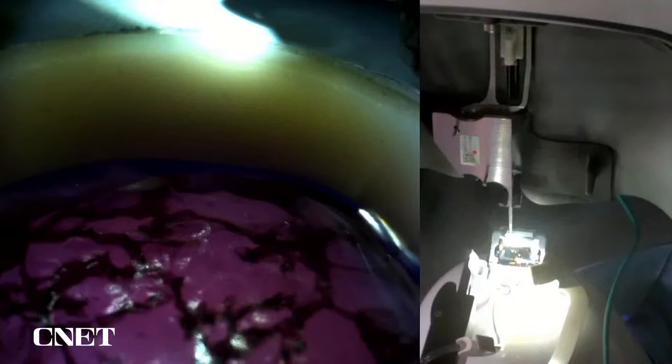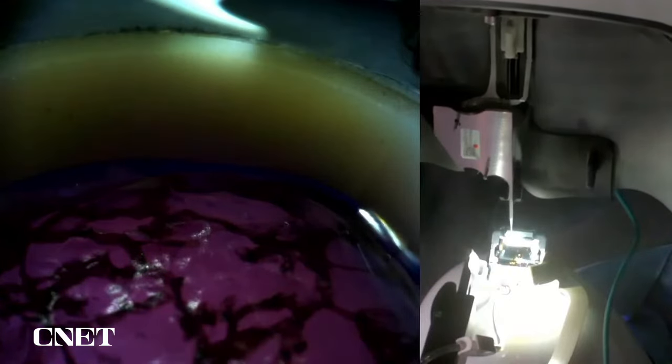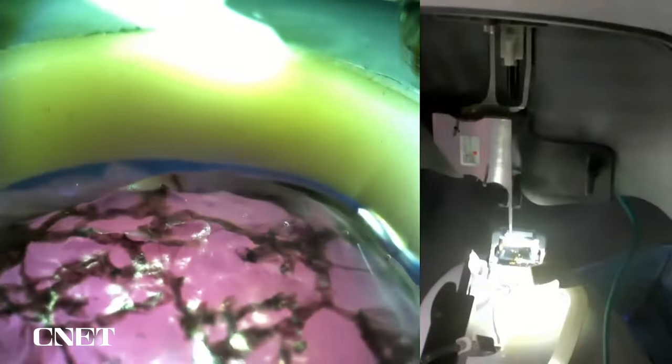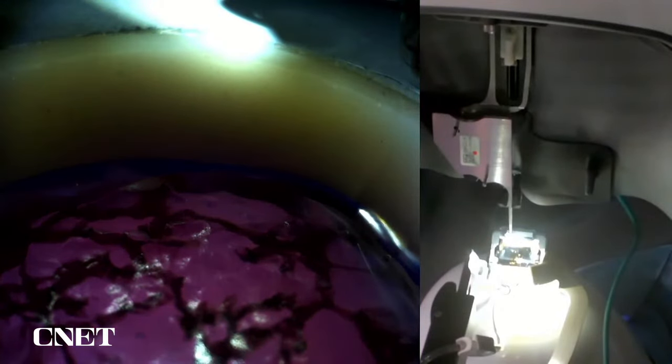What you're seeing are these hash marks with numbers that represent where we intend to put each of our threads. On the left is the view of the insertion area, and on the right, what the robot is going to do is peel the array threads one by one from its silicon backing and insert them into the targets we pre-determined in the targeting view.